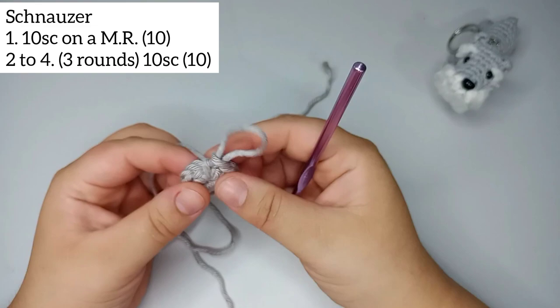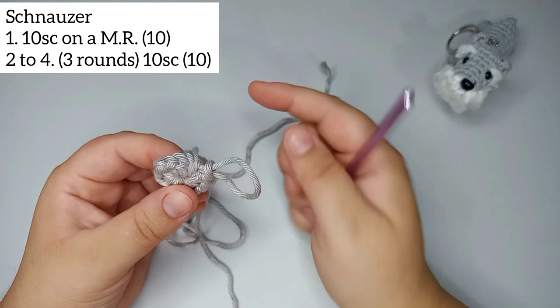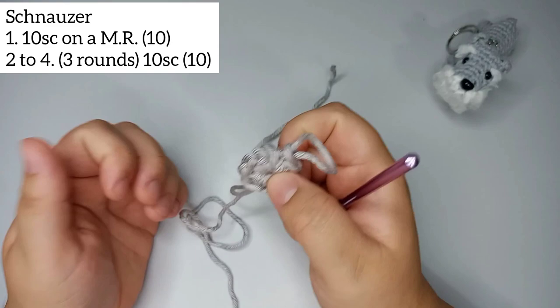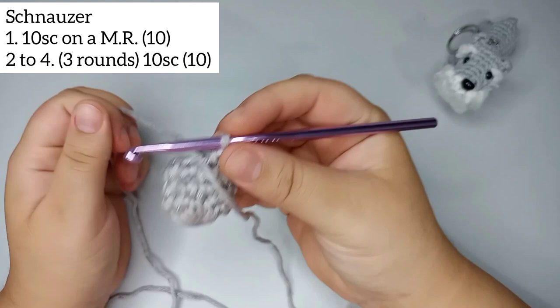For rounds 2 through 4, we're just going to repeat 10 single crochets each round — so 3 rounds of 10 single crochets. I'm gonna do mine and then come back. I finish here my 3 rounds — rounds 2, 3, and 4 — each one with 10 single crochets.